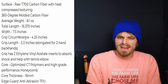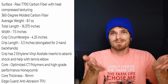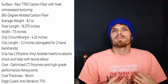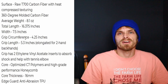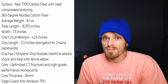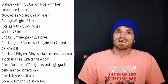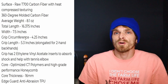The core thickness is 16 millimeter and the edge guard is anti-abrasion TPU. Those are the paddle specs, and specs are important, but to me what's more important is how the paddle actually plays. If I get out there and I'm hitting with a paddle, it doesn't matter if it's made of raw carbon fiber with great grit — it's got to play good. So let's talk about how this paddle plays, breaking it down by each part of the game.